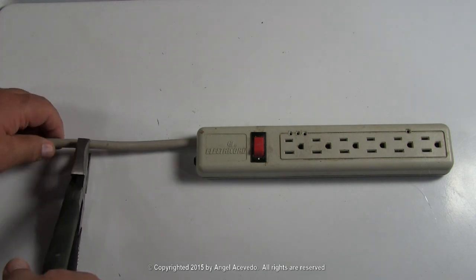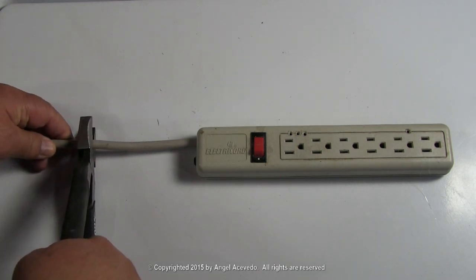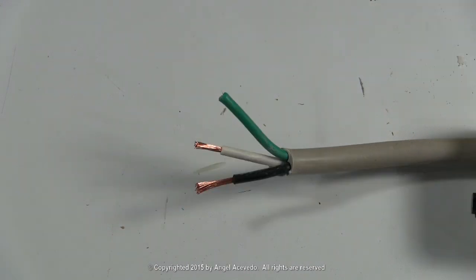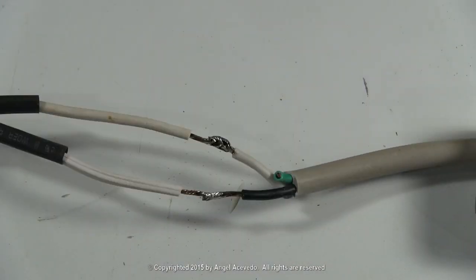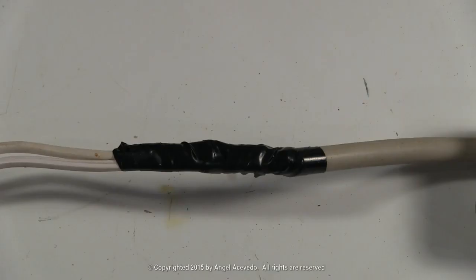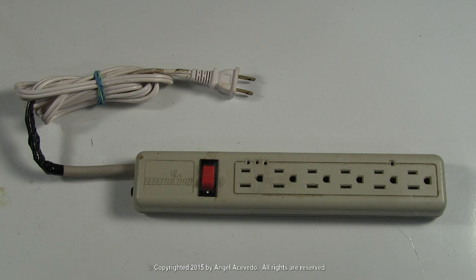Cut the cord. Splice or solder a long cord to the cord on the outlet power strip. Insulate the connections. And now you have an extension cord with an on and off switch.